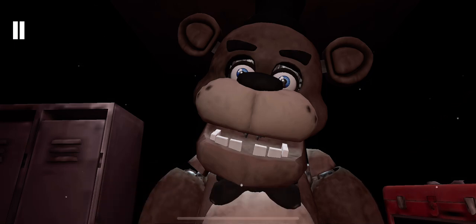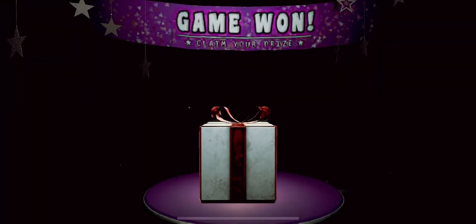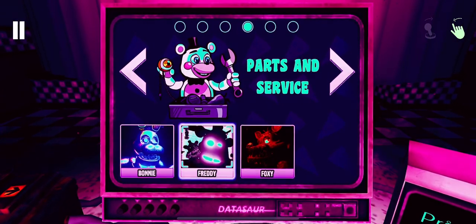That concludes your time in Parts and Service. Your pay will be docked accordingly. The end of the day is the end of the day.